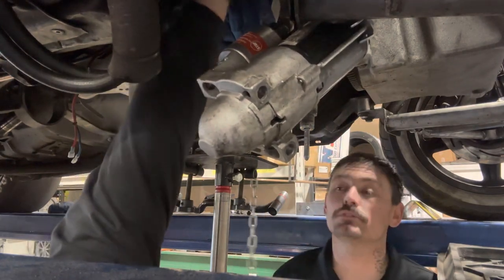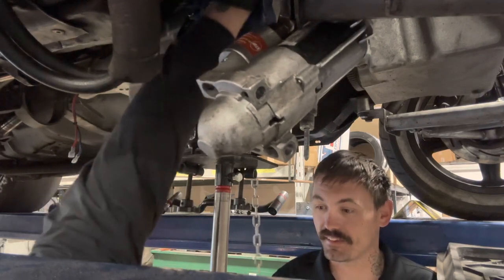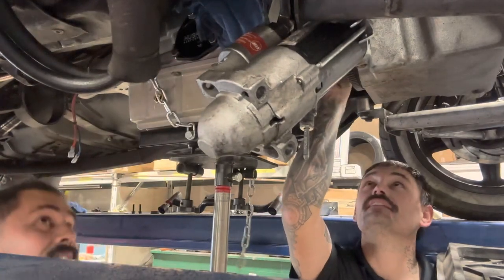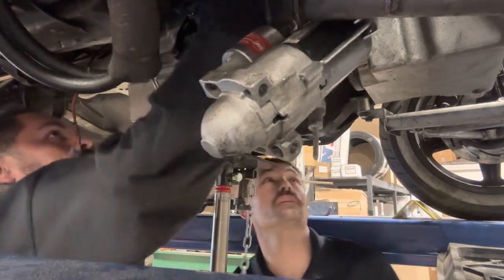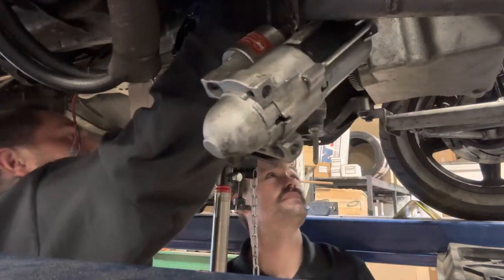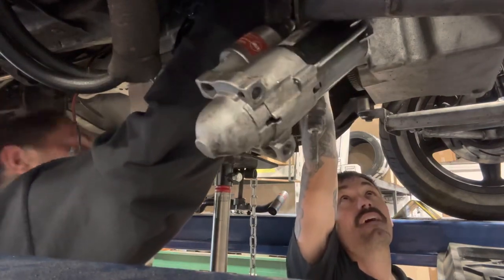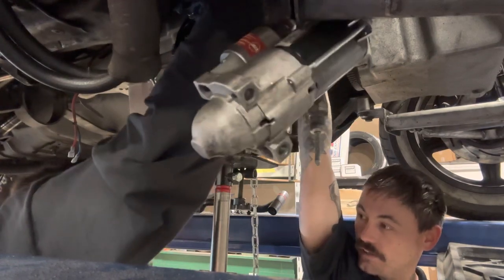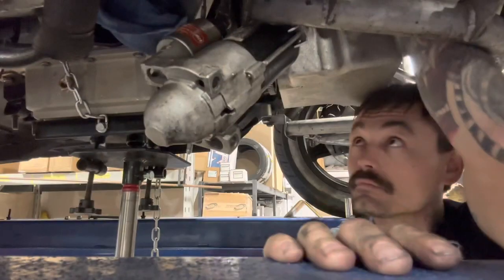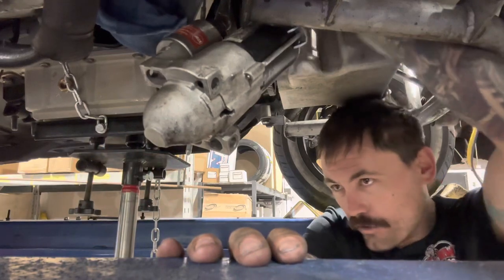I guess my dumb ass is gonna have to use those bell housing bolts now that I'm talking shit. What kind of bell housing bolt is that? It'll work on the top, just not the bottom. Here I was trying to upgrade to be a baller — I splurged, I spent 20 bucks extra. Sometimes you just gotta look at it.